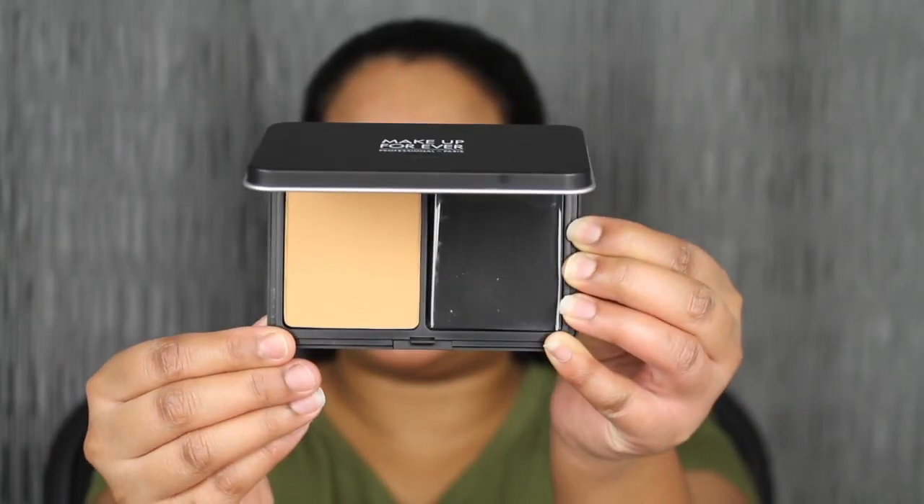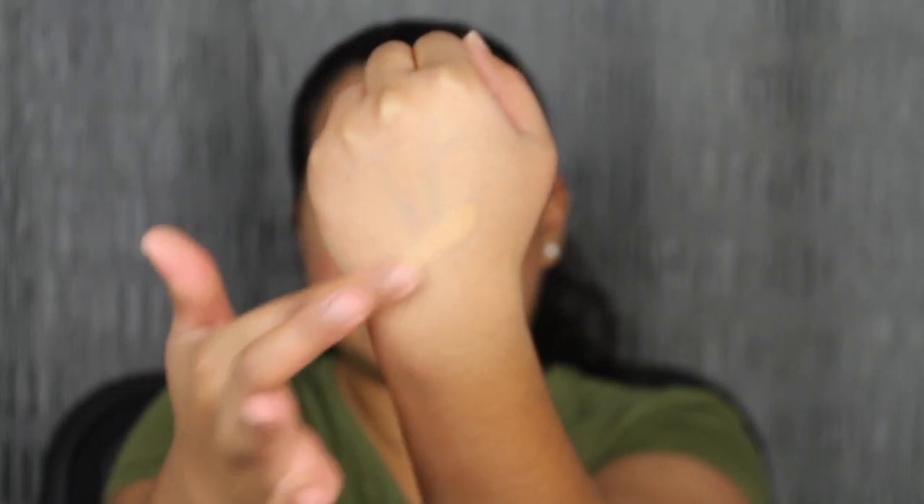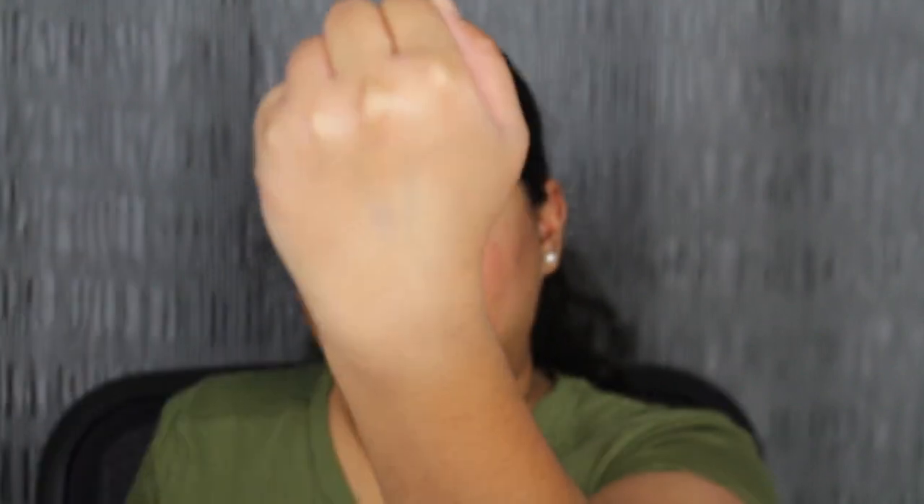It is day four of me testing out the Makeup Forever Velvet Matte Skin Powder Foundation and it finally came in the mail. The shade I ordered was Y405. Let's go ahead and open this up and hopefully this shade does match me. Here we have the shade in Y405 — let's go ahead and swatch it. I think this shade might be a little bit too light. I'm just horrible at shade matching online. If anything I will go into Sephora and pick up the correct shade. Since I have this shade we might as well try it on and I'm going to be using the black sponge side.